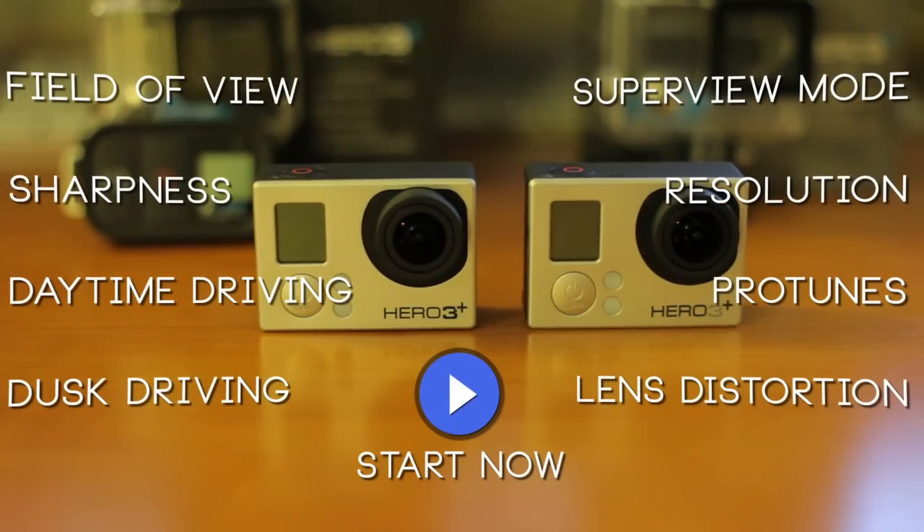You can use any one of these quick links to jump to topics such as Field of View, Pro Tunes, or Low Light to jump to that section immediately, otherwise wait around a few seconds and we'll go through it all. Alright, let's get out there.